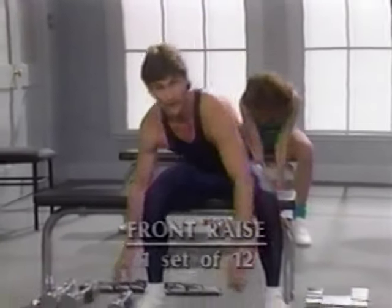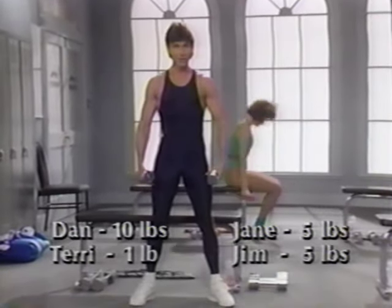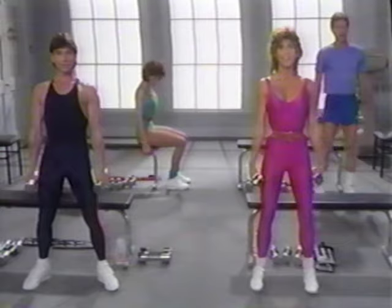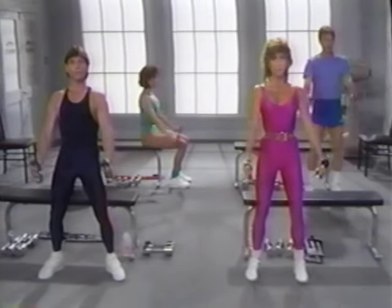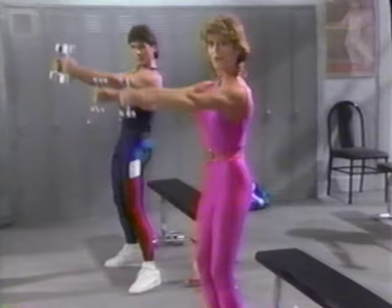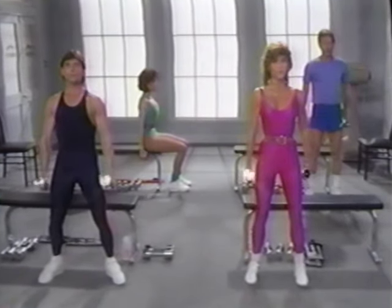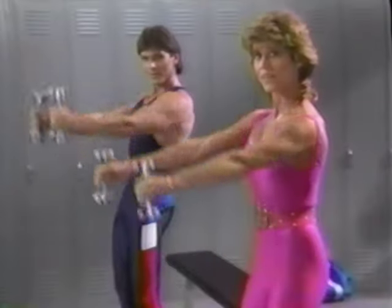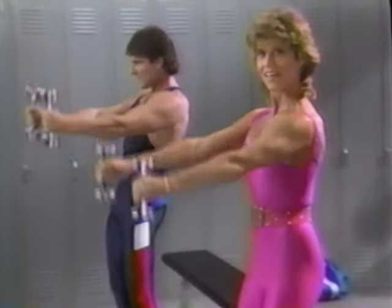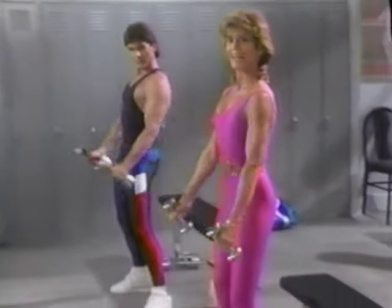Now let's concentrate on the front of the shoulders — the anterior deltoids — with front raises. Stand comfortably or sit at the end of your bench, feet shoulder-width apart, chest lifted, stomach in, and pelvis tucked under. Begin with the weights held so your fingers face your outer thighs. Lift up to shoulder height — don't bend your wrists, don't raise your shoulders. Keep a relaxed grip and control it down. Don't hyperextend your elbow. Last one up and down.